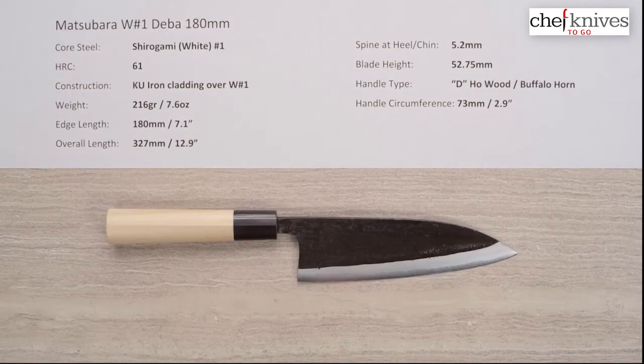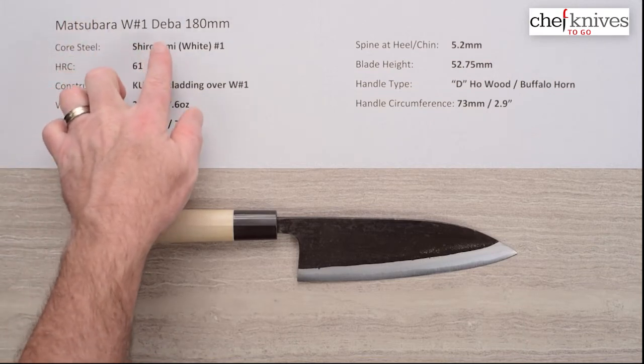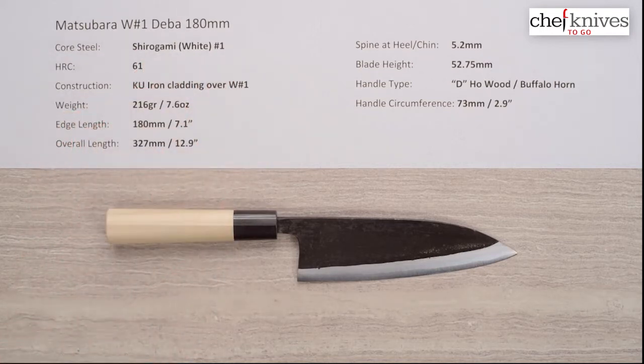Steve Gamache here with another Chef Knives to Go quick-look product review. This time we're looking at the Matsubara White Number One Deba 180 millimeter knife. This line of knives has a core steel of Shiro Gami, or White Paper Number One, reactive high carbon steel from Hitachi.